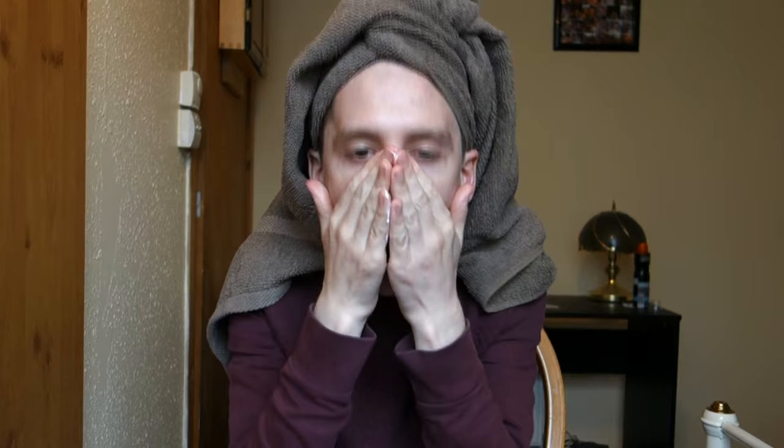Next up I'm going to use CN face cream, and basically that's going to be like my primer. You just throw a nice generous blob of that and drop it all into the face first as a kind of base, because you have to make sure that the makeup stays on well.